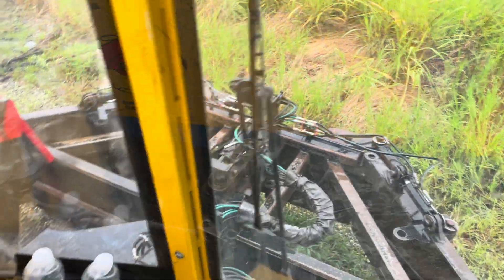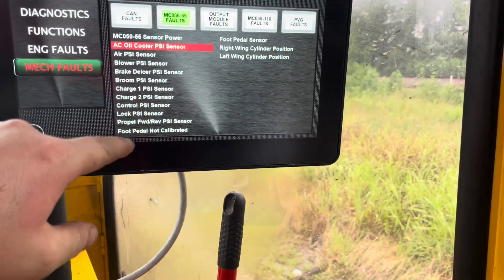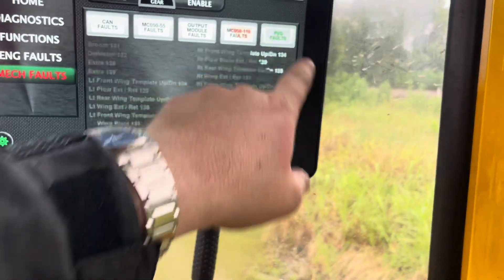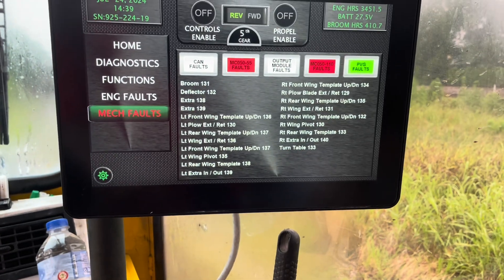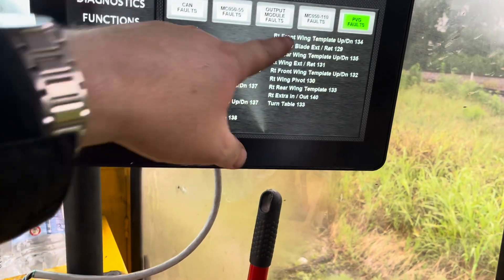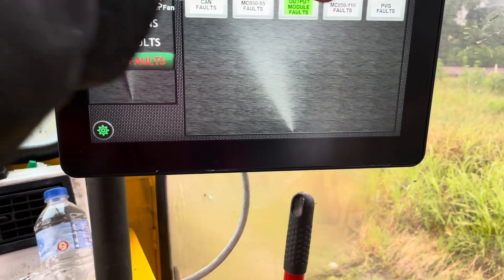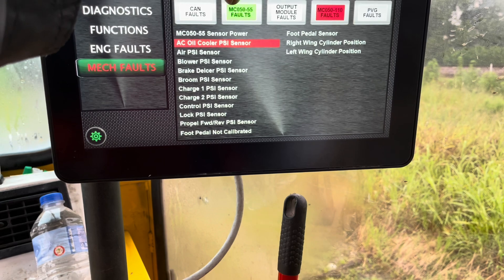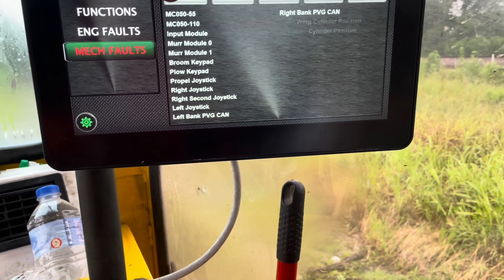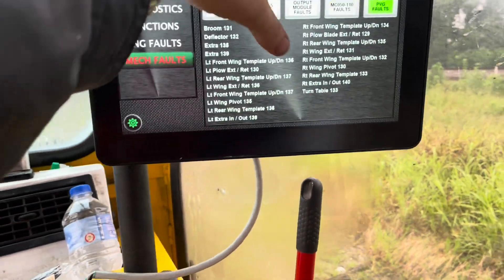All right, getting out of the rain. We got all that hooked up. Where we did have all these PVG faults before — they're gone now. We had some here and we had some here, and these faults are all gone.